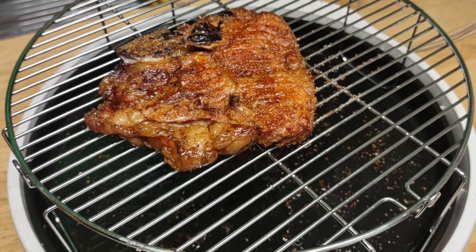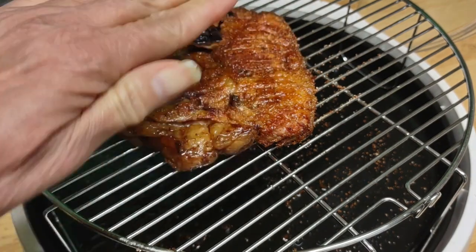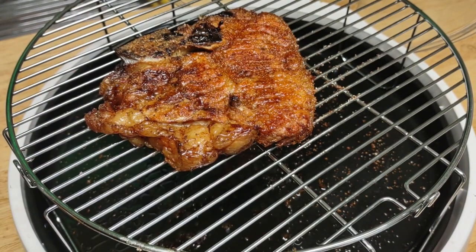It took me a while to use this as a rub. I was never really into rubs — putting heavy powder over stuff and covering it. But it really does taste good, quite frankly. So here's what I'm going to do.